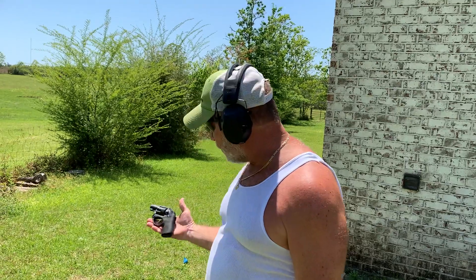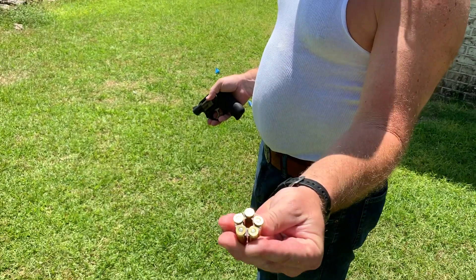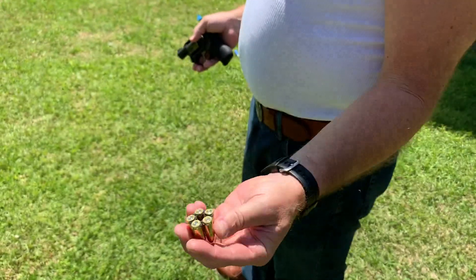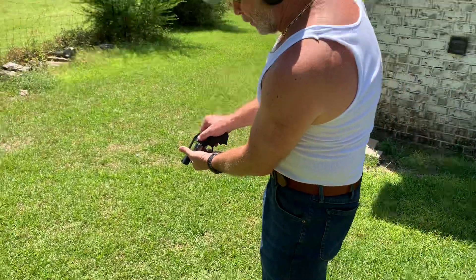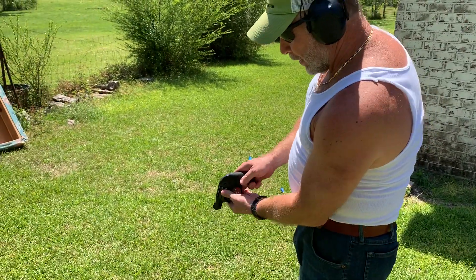Anyway, this thing, believe it or not, shoots 9mm, and you use these little moon clips. You see the little moon clip, guys? You got the 9mm — it's actually pretty easy to load. You just slip it on in there and it loads up.